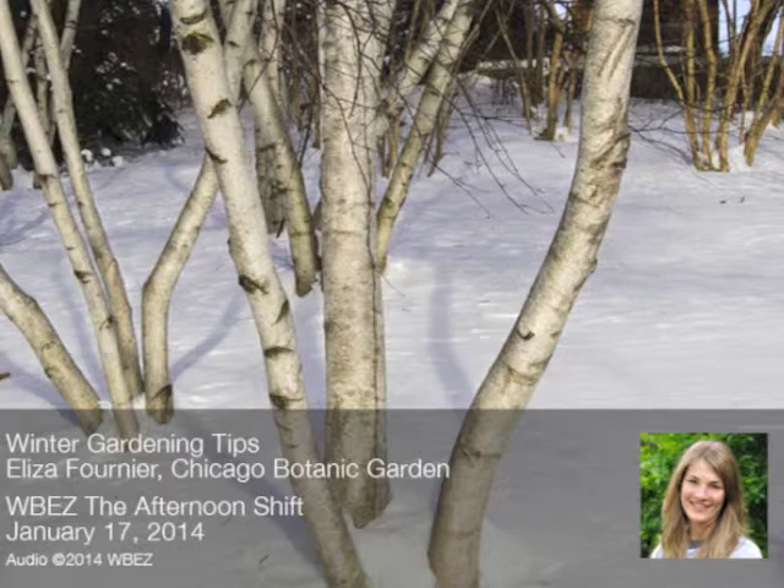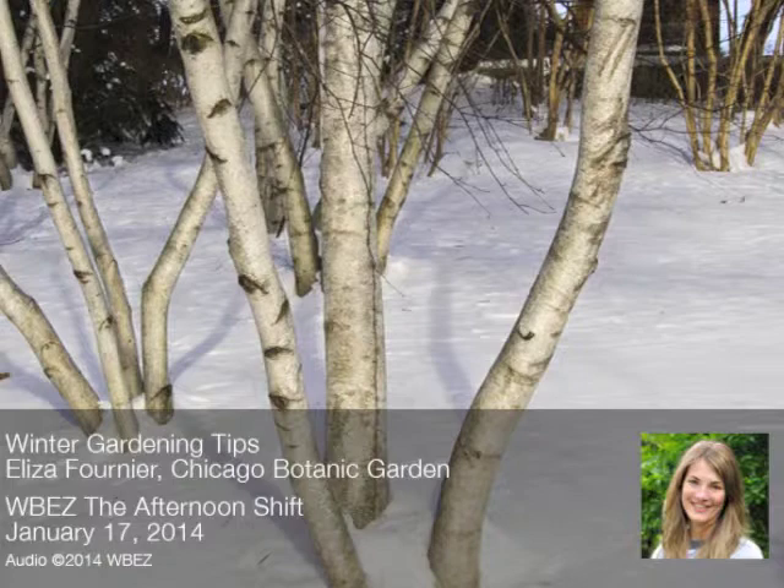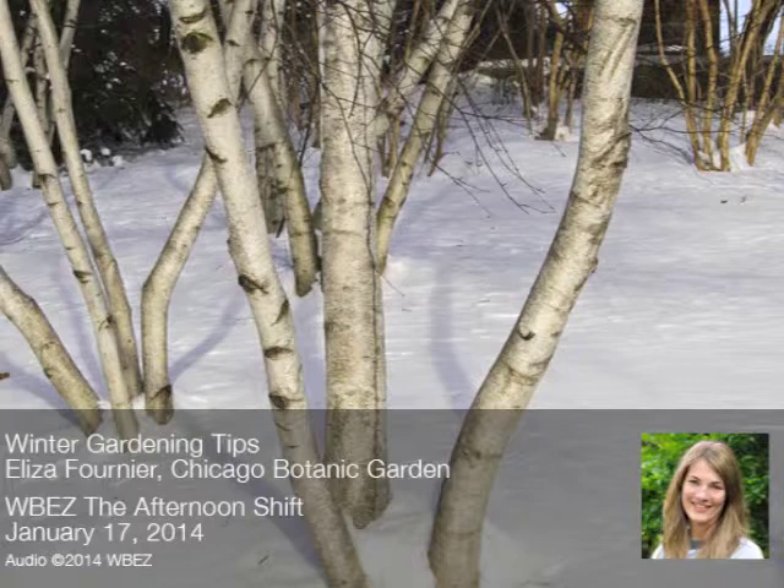Light snow throughout the region, but we are talking about bringing green back into your lives with Eliza Fournier. A Twitter question: how early is a sane time to start cold-weather seeds indoors, like kale? A sane time to get your cool-season crops started is right around the corner — it's not too early to start thinking about it now. The earlier you start, the bigger the starts you'll have when you take them outside. Lettuce, kale, Swiss chard, collard greens — I'd say in about two weeks would be a great time to get those going, and they can go outside when it's still pretty cold.